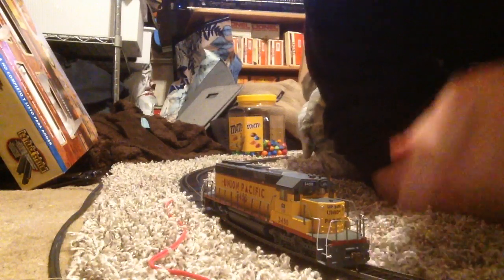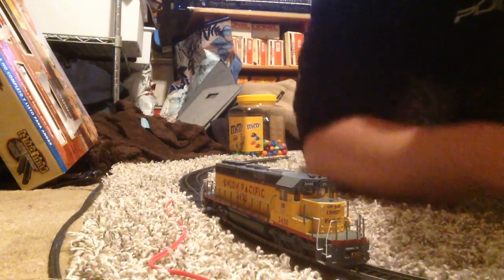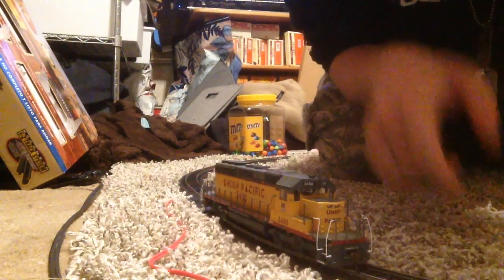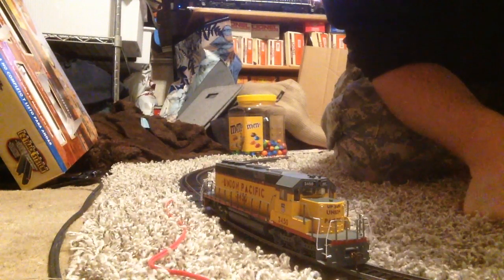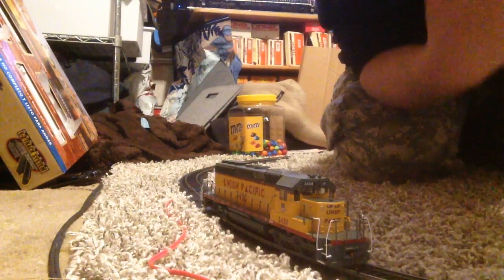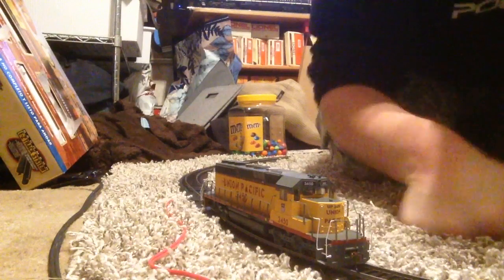Up front you got the EZ-Mate couplers from Bachmann, followed by these plastic sturdy handrails, and this huge porch right here — or running board — in front of the nose. What makes these SD40-2s well known are these decks right here on the front and back; they're larger than a standard GP40 or SD45. That's what makes these SD40-2s distinctive.